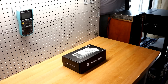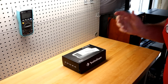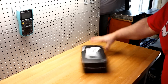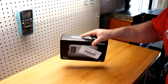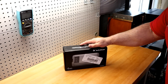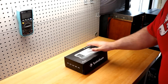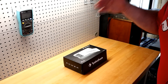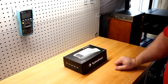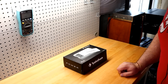Welcome back to another Budget Gem or Budget Bust. Today I've got an amp that's debatable whether or not it's a budget amp — the Rockford Fosgate TM750X1BD. This is the marine version of the T750X1BD. I'm actually planning on installing this in my boat in a couple of weeks. It retails for $399, which is outside the parameters of this channel of being less than $300.